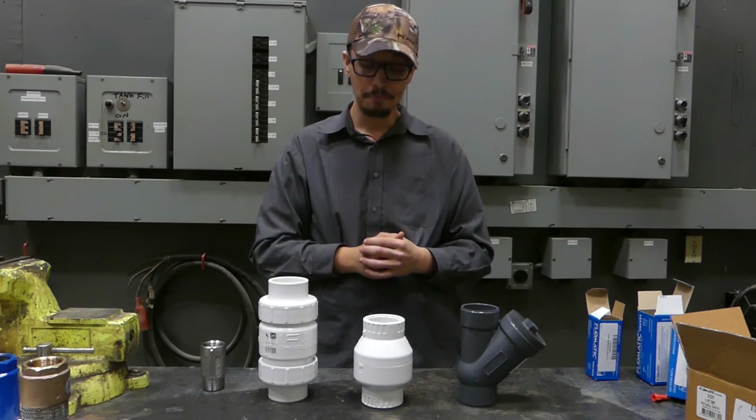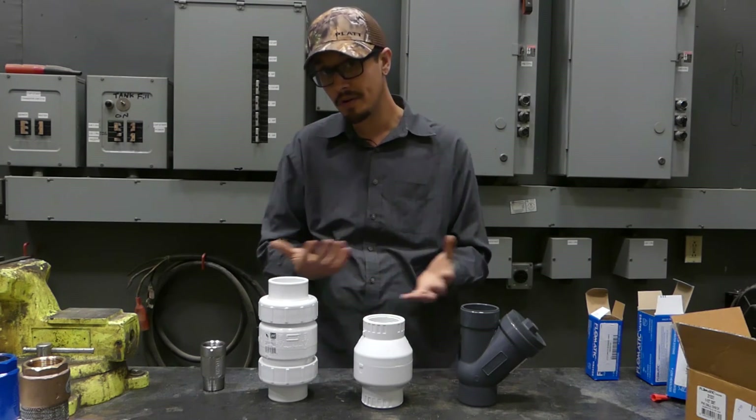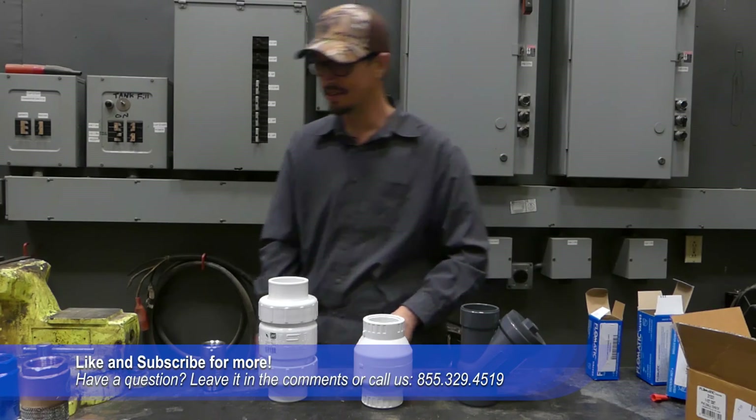I'd love to hear anybody's thoughts on that. Hopefully you learned something from this and it helped you in identifying what check valve might be right for your application. Don't forget to leave those comments below, like if you enjoyed the video, and don't forget to subscribe as well. We will catch you next time.